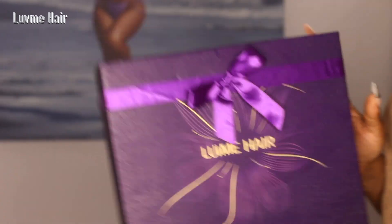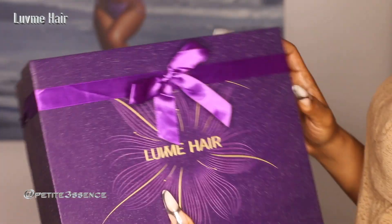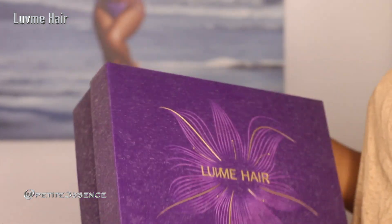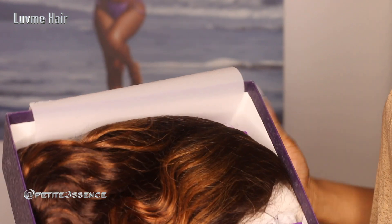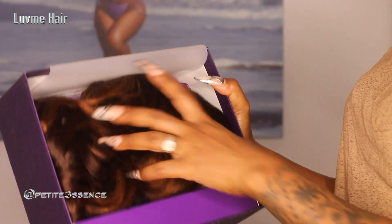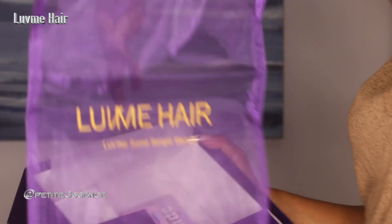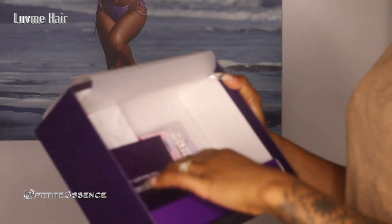Welcome back guys. I'm here with Love Me Hair once more again today. So we're going to get into it right away. Same packaging as usual. Open the package and I'm seeing the wig, which we're going to get into in a few. I have a labeled drawstring bag as usual — says Love Me.